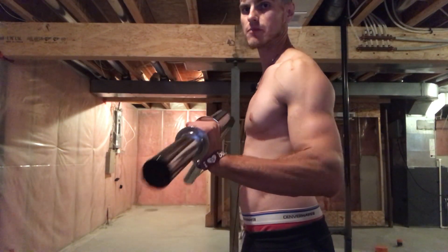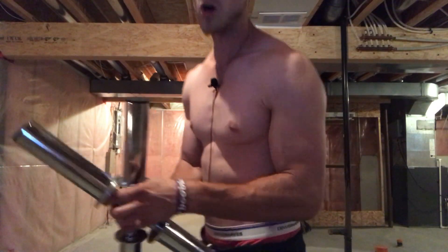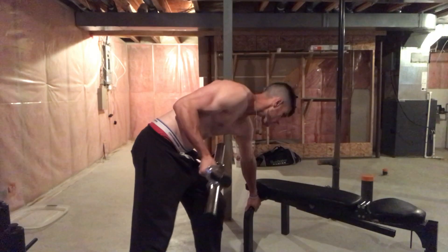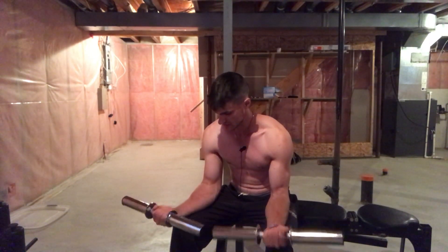Now we're going to do wrist extension — the same thing but now we simply extend. To make this exercise a little bit easier, you can put your wrists on a bench like so. You don't need a bench either — you can use a couch or sofa. Just place the dumbbells like this and simply curl up. That's your dumbbell flexion and now this will be dumbbell extension.